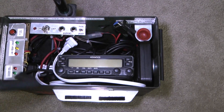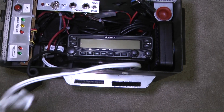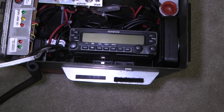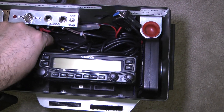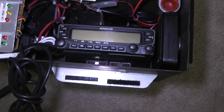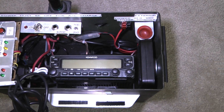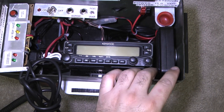First, we have the microphone. This is the charging cable for the AC charger for the battery. This is the computer programming cable for the radio. Got an external speaker right here.